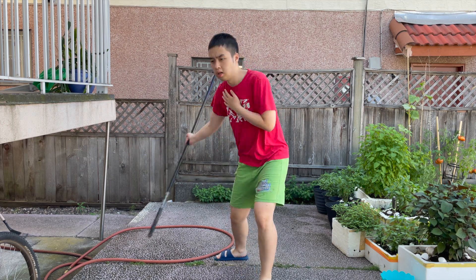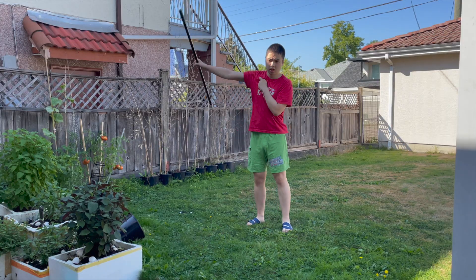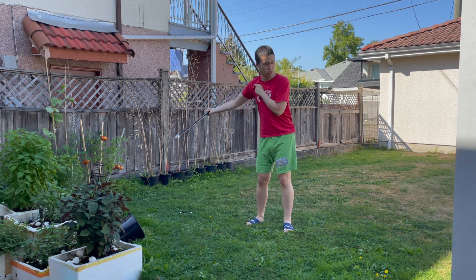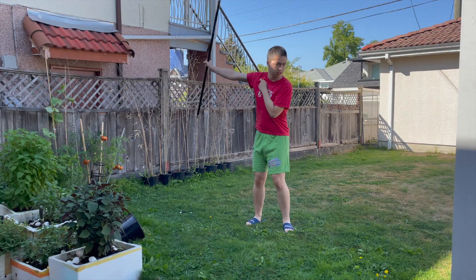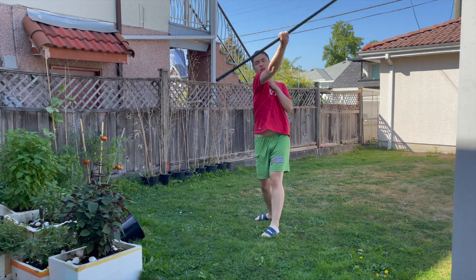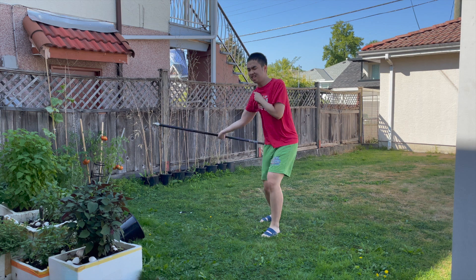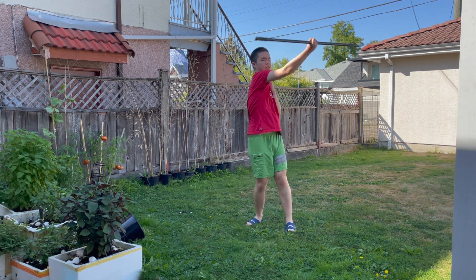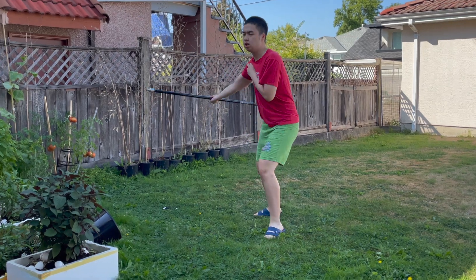Funny enough though, that wasn't even the problem. The actual problem was that my wrist was really, really tight and my legs were not grounded enough. By keeping a tight wrist, you end up losing a lot of rotation as the staff spins in the air because the staff will actually end up following the movement of your wrist. So the looser your wrist, the better. And by not having your legs be grounded enough, you actually end up losing a lot of power and speed — that's why having a wider stance is more ideal.